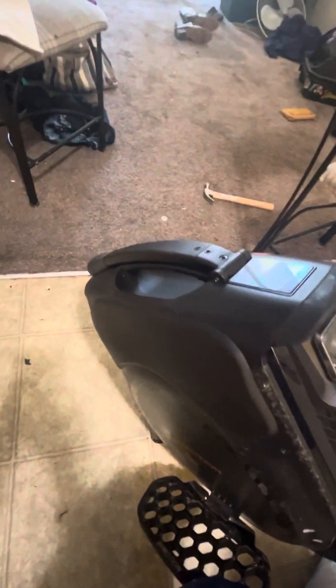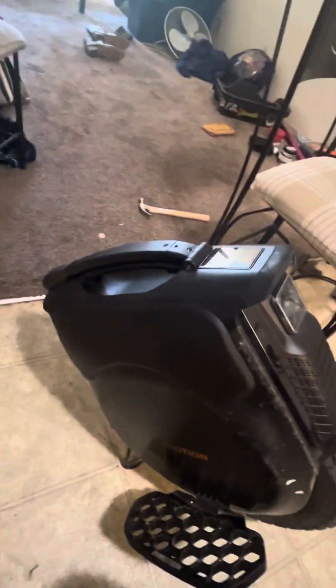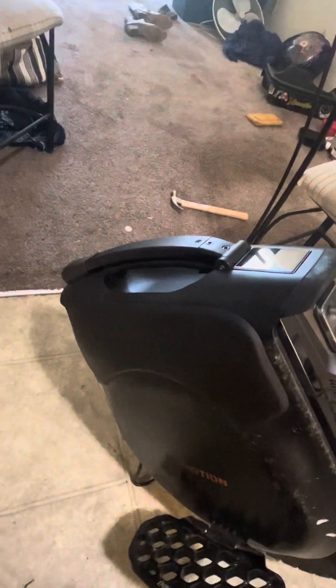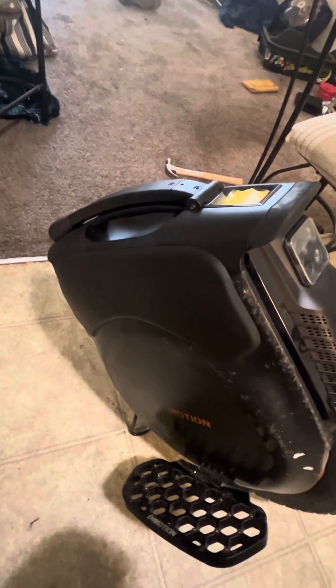I had a cracked screen and a busted trolley handle. A nice part about this review is that InMotion — if you buy the wheel from them — gives you a one-year manufacturer's warranty. They sent me a brand new front bumper, a new screen, and the trolley handle, all for free.